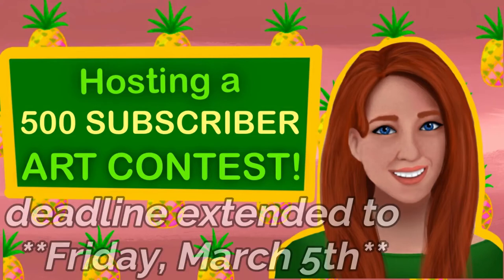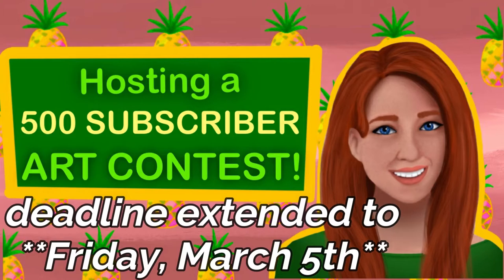Before the video starts, I wanted to tell you guys that I'm going to extend the deadline for my 500 subscriber art contest a few days to Friday, March 5th. With all the craziness going on, I thought some people might have been preoccupied, so now you have a few extra days if you'd like to enter. I'll link the official prompt and rule video in the description.